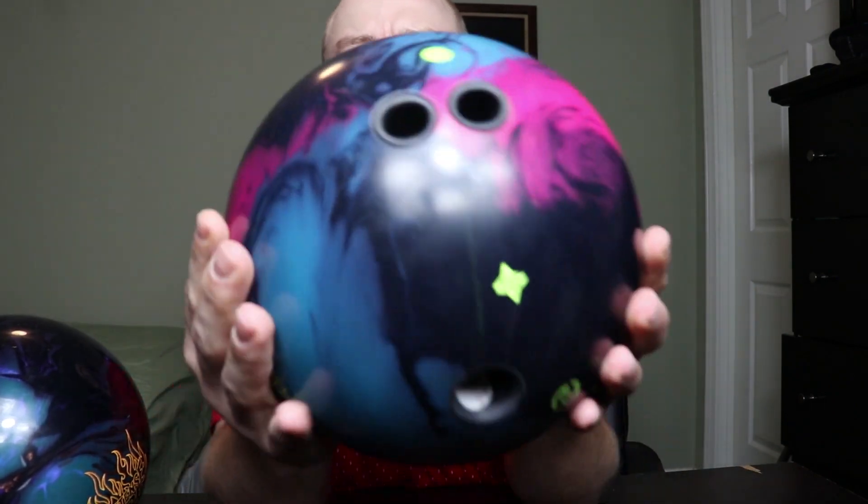So when I drilled the Halo, I wasn't going to do anything crazy. I just went ahead and drilled it nice and normal. I got a chance to throw it on Monday, and when I threw it, the first thing I noticed was that it grabbed the lane really, really quickly.